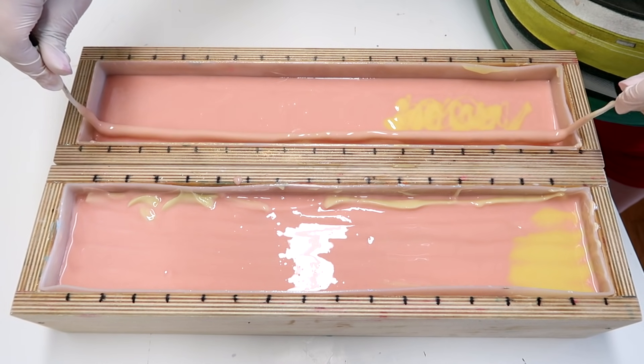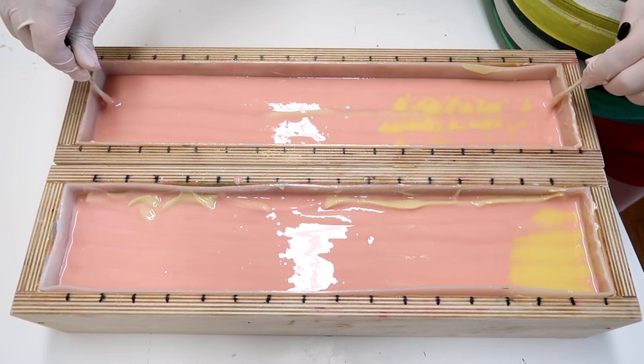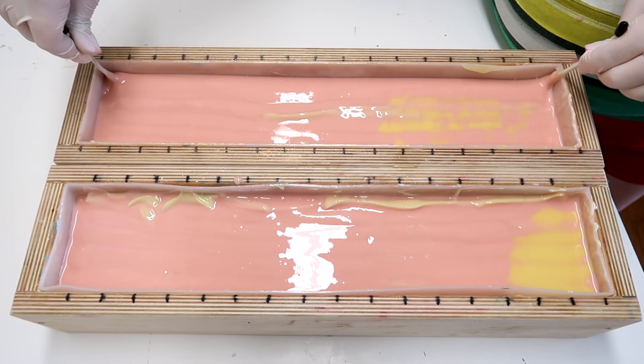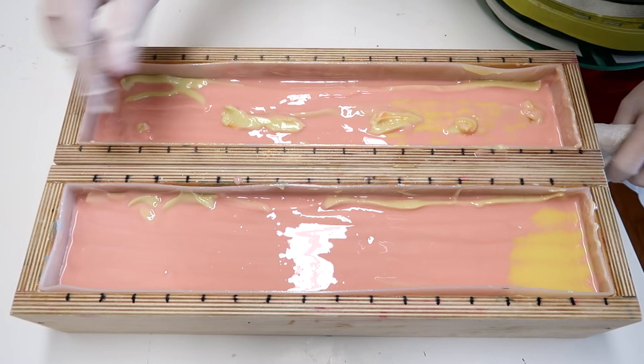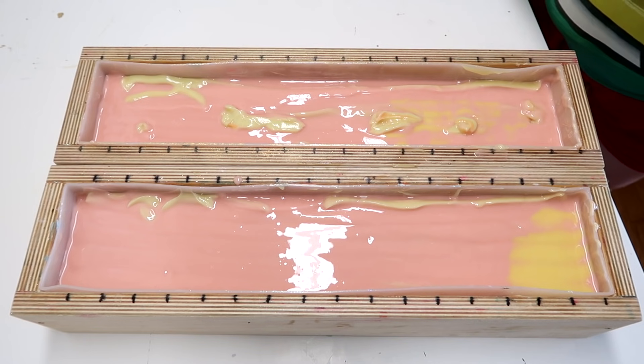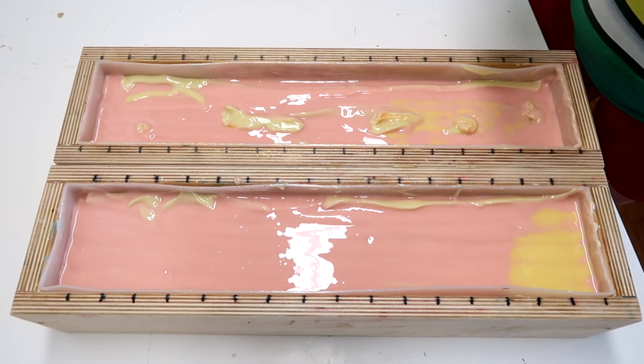Up — one, two, three, four, five — just like that. Now I'm going to tap this down on the ground so that everything kind of settles and so that the top is flat once more.